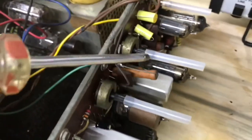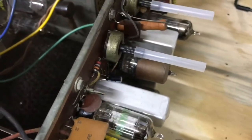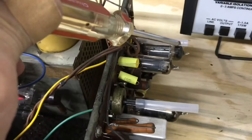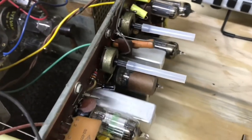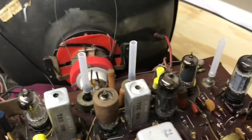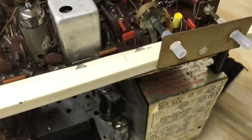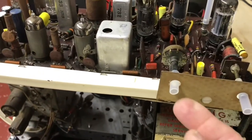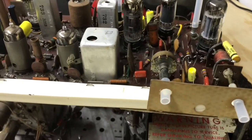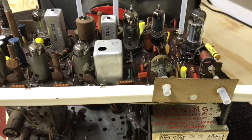Here are the three sleeves attached to the controls — should work fine. I just need to come up with a shaft for that on/off brightness control. While explaining the extensions on the three controls, I thought, why not put a couple on these two controls on the back as well? This is the horizontal hold and this is the AGC control. Before, you had to take a screwdriver to adjust them, so now they'll be easy to adjust from the back of the set.